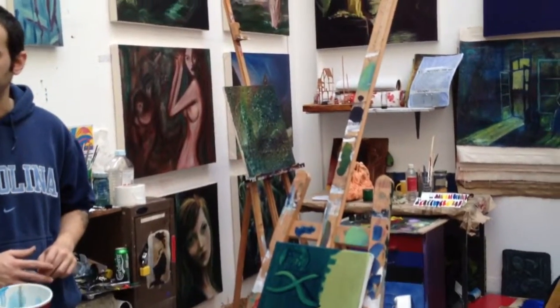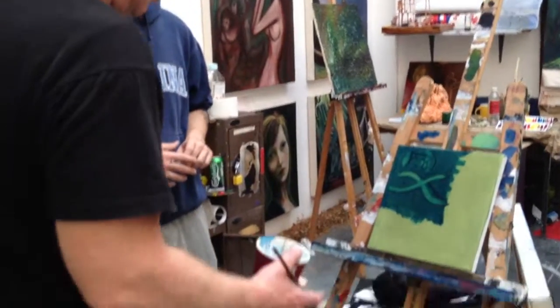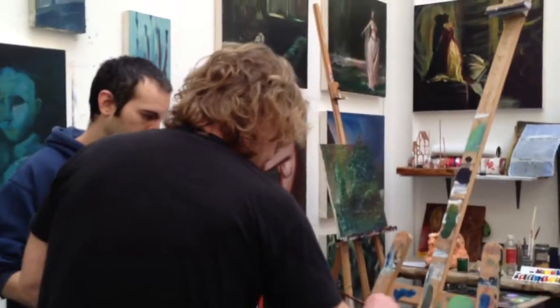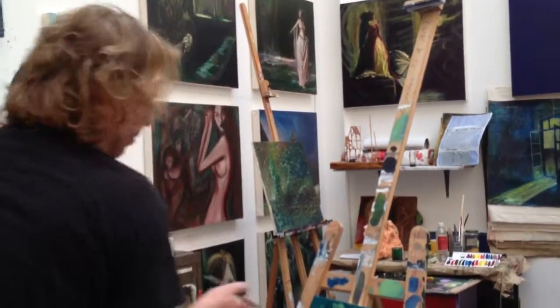Sorry Paul, this is white spirit — turps, but good quality turps. Good quality turps, that's what you want. So you cannot use white spirits like that? I would go for turps — German turps.